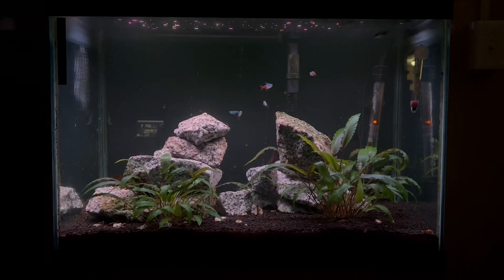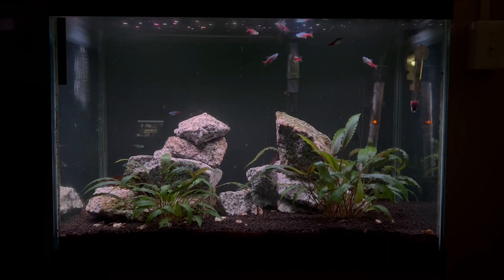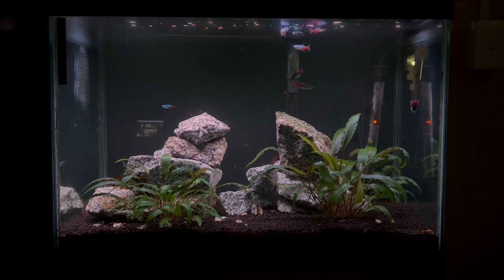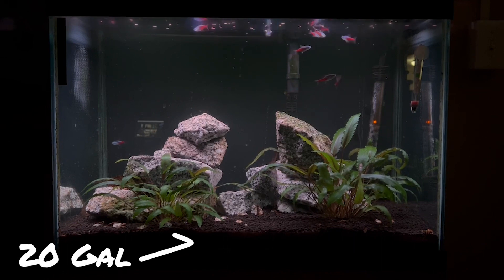As far as setting up an aquarium for these guys, they only grow up to about an inch to an inch and a half, so they are technically a nano fish. That being said, they do typically require at least a 10 gallon tank because they are a schooling fish.